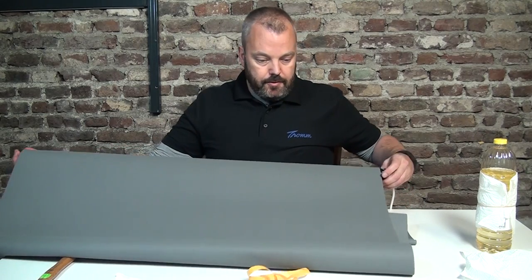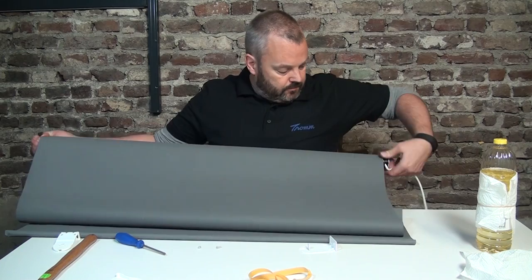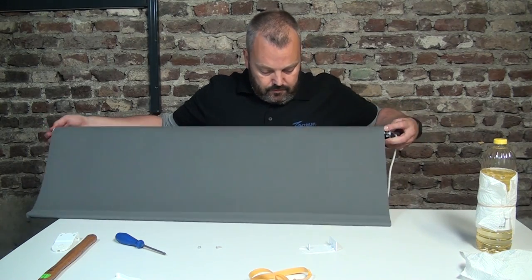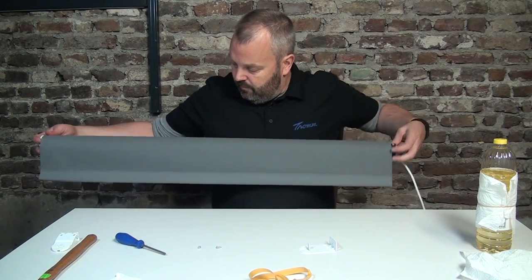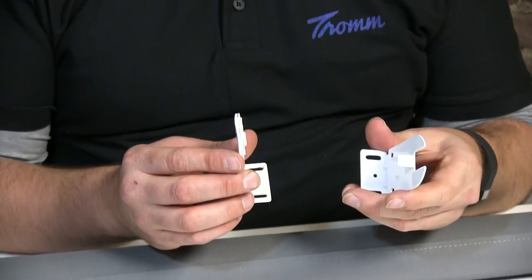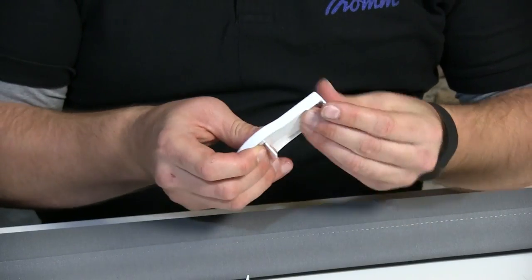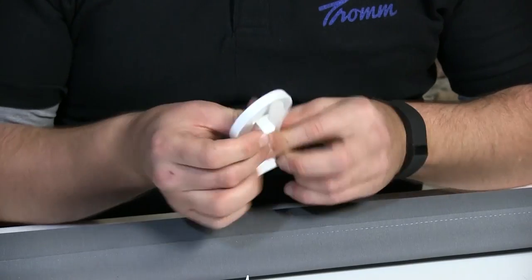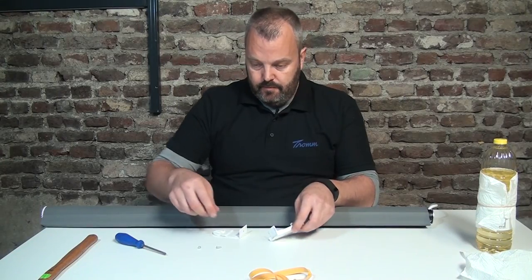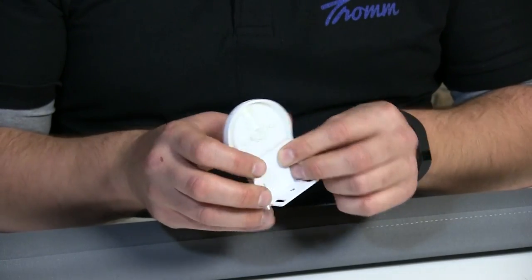Now all you need to do is roll it up. Then put the brackets on the wall or on the ceiling depending on how you want to hang them. There are two covers included that you can use to hide the brackets and make it look a little bit nicer. These slide into these little pockets so they fit perfectly — one for each side.